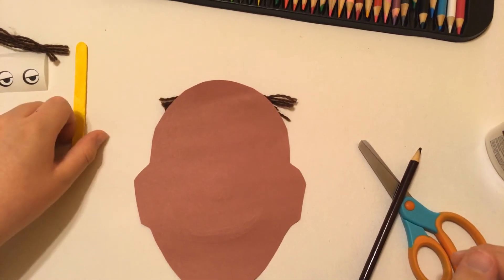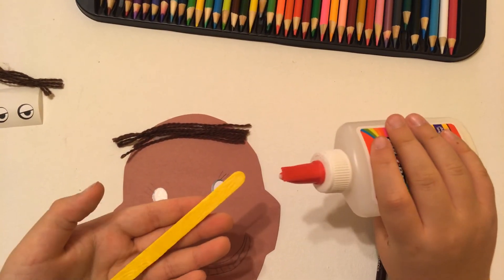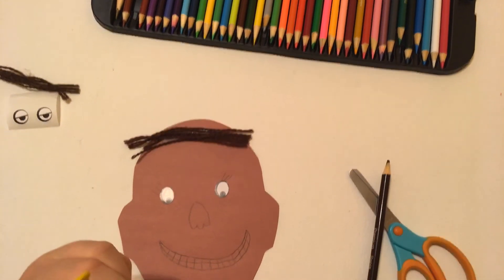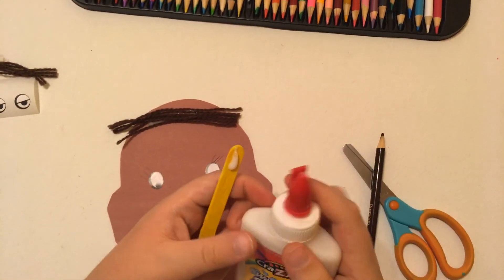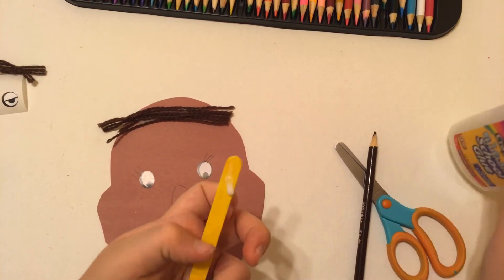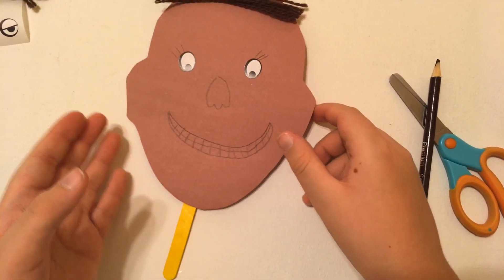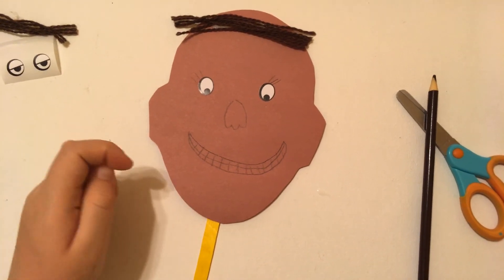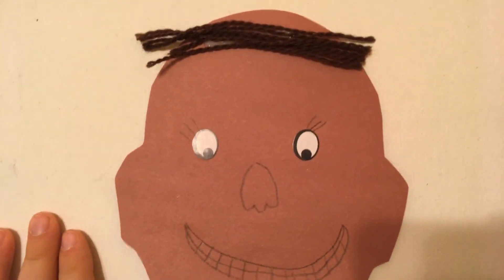Now to attach it to the popsicle stick: you're going to put some glue on the popsicle stick, then put the face behind it. You're going to wait a few minutes because it takes a long time for glue to dry. You have to wait a little bit until you can pick it up and show it to your friends or send us a picture.